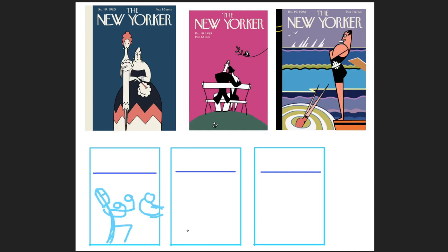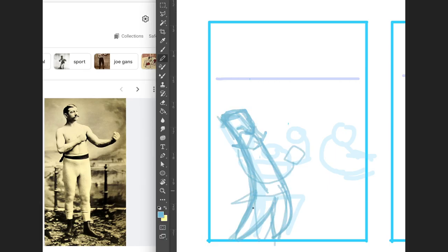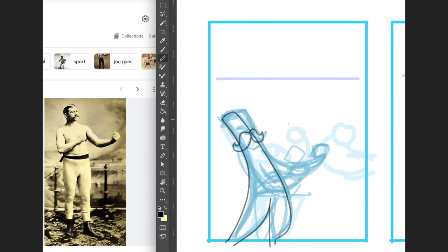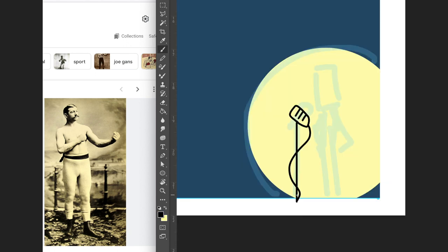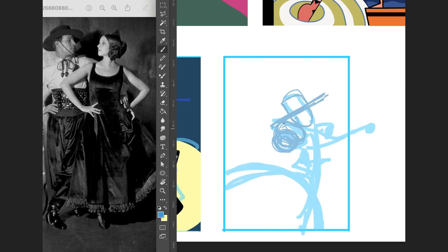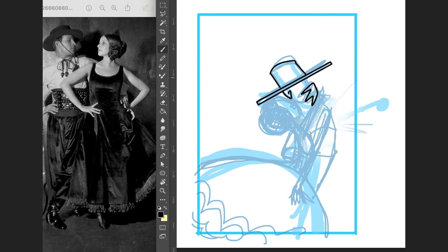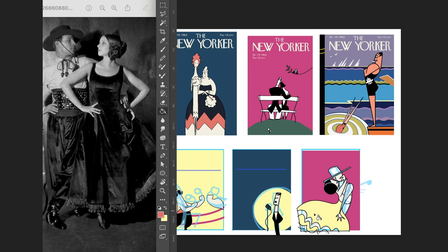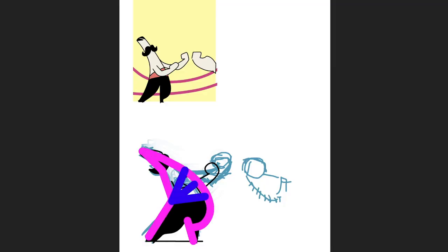I'm thinking either a boxer, a stand-up comedian, or a couple doing the tango, which was super popular back then. So a bit of research — for the tango, that's Rudolf Valentino of course. But in the end I went with the boxer because the couple pose wasn't really working out.